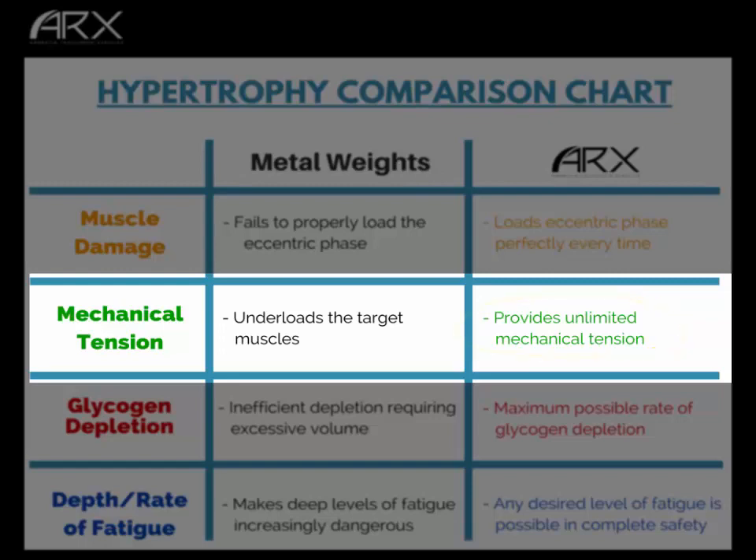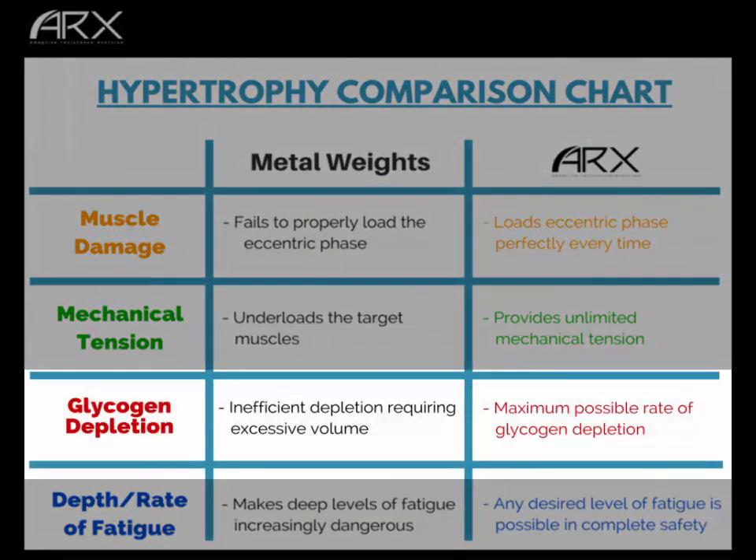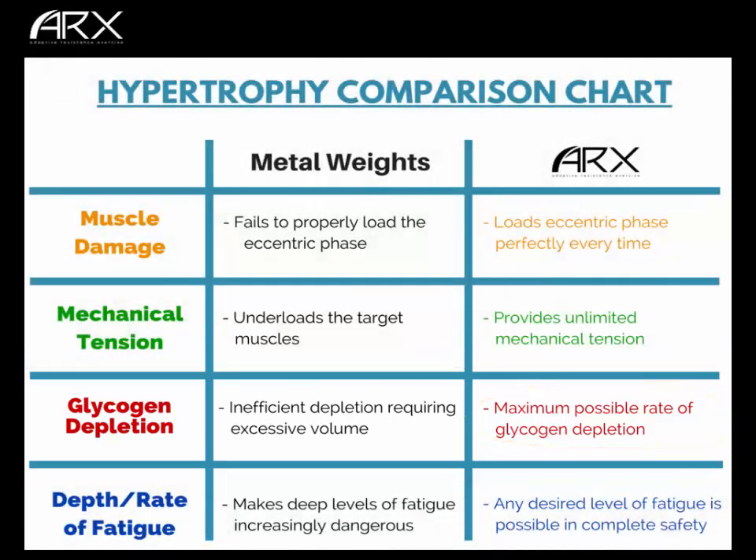Moving to glycogen depletion: metal weights provide inefficient depletion and require excessive volume. You do deplete glycogen, but because of the first two limitations you deplete it far more slowly. Glycogen is primarily depleted during the concentric phase, when muscles are shortening under tension. With ARX, every concentric phase is a maximum effort, every time, so the maximum possible rate of glycogen depletion is accomplished. That's ARX three to nothing.